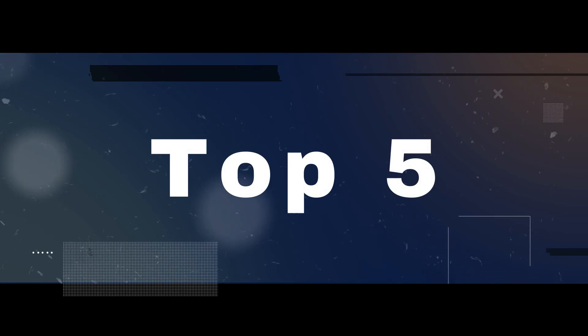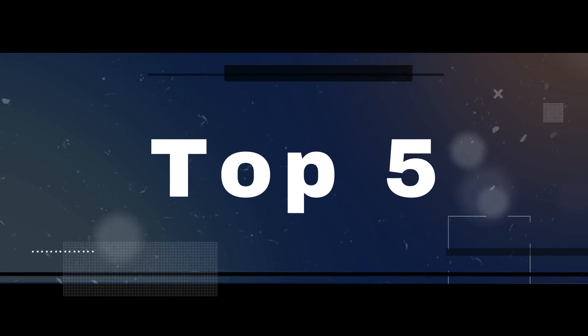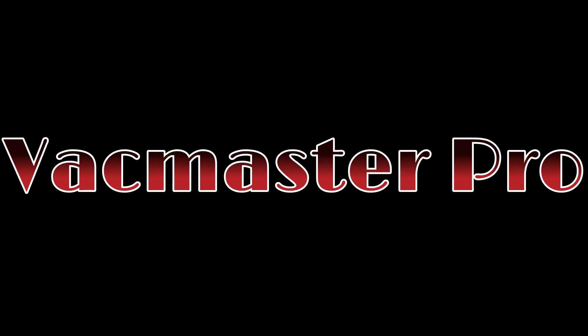Without wasting your time, we are going to share the top 5 best ash vacuums. The product links are in the description and in the first comment. Number 5 on the list is the Vacmaster Pro.